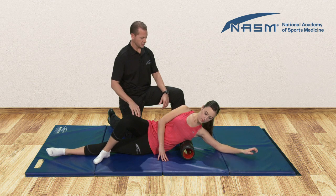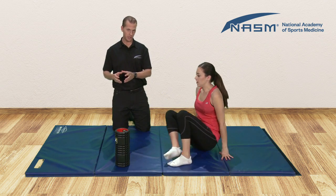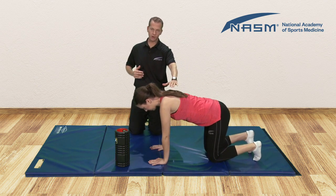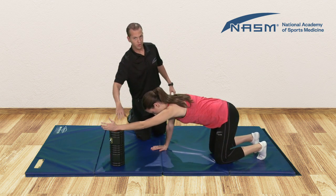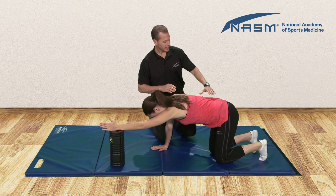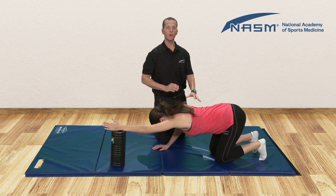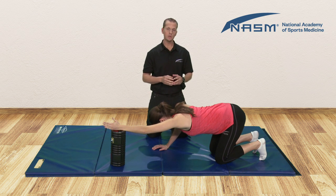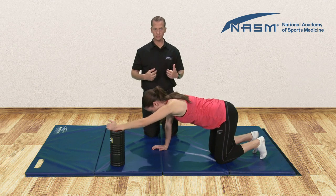As soon as that time's up, go ahead and relax and repeat on the other side. Then we would progress on to our static lat stretch. Here we're going to come into a quadruped position. The knees will be directly underneath the hips, arms underneath the shoulders. She's going to extend the arm to be stretched up onto an object — we're going to use the foam roller here, though a plyo box or stability ball also works great. Keep the elbow extended and slowly start to set the hips back, taking the lat to the first point of tension. That's the position you hold. Remember that first point of tension may be some mild discomfort but should not be painful. We're going to hold this position for 30 seconds, then relax and repeat on the other side.